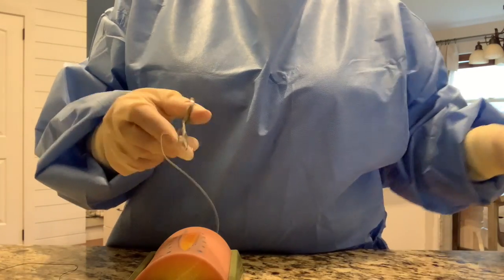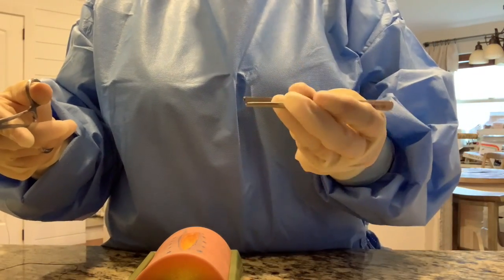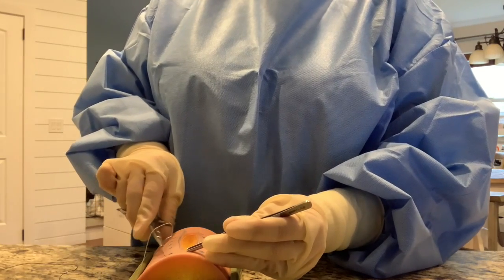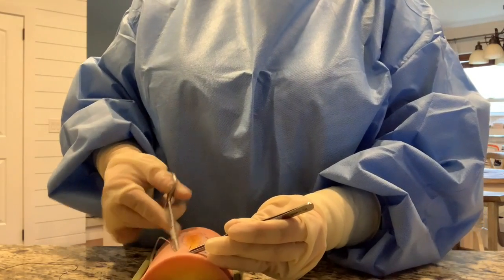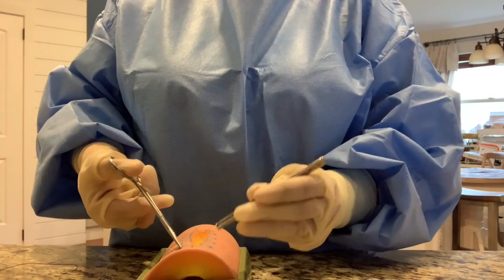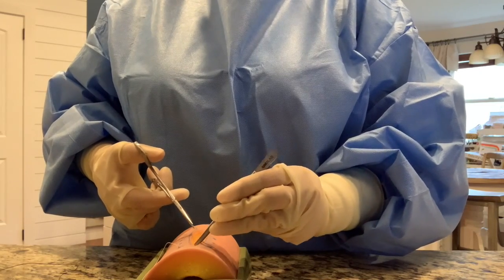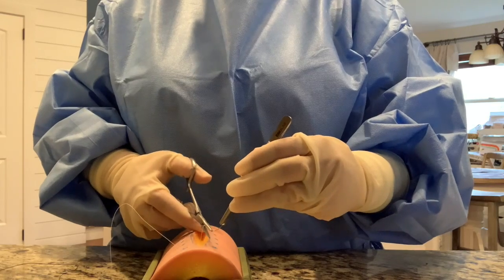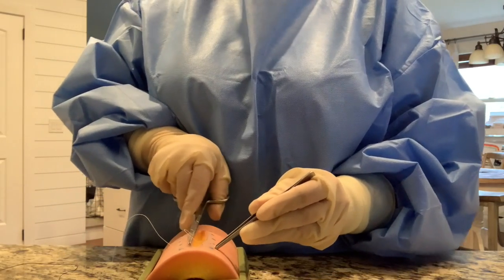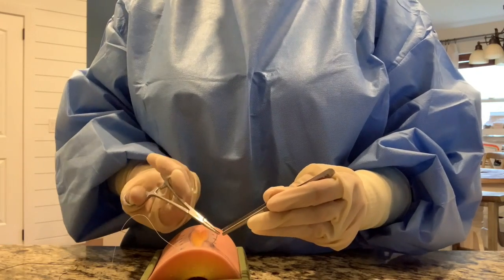Once our suture is properly loaded onto the needle driver, we are going to start. Grab our forceps in our other hand, and we are going to grasp our tissue and place our first bite - just grabbing the dermis and the epidermis, no fat. I angle it through. We are going to grasp the needle and readjust our needle driver. Then go ahead and make your other bite. It's really important to have your interrupted sutures evenly placed to hold the wound closed properly.